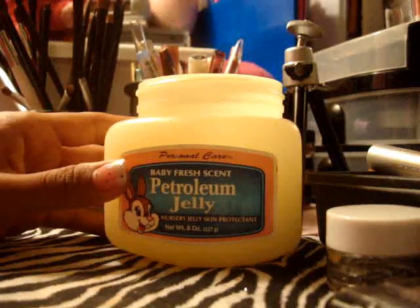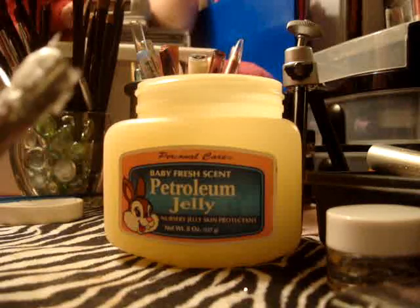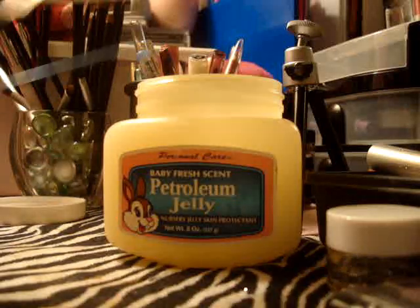I'm going to use petroleum jelly — I'm using the baby fresh scent because I really love how it smells — and a mixing stick. I've already been doing this experiment, so that's what you're going to need.